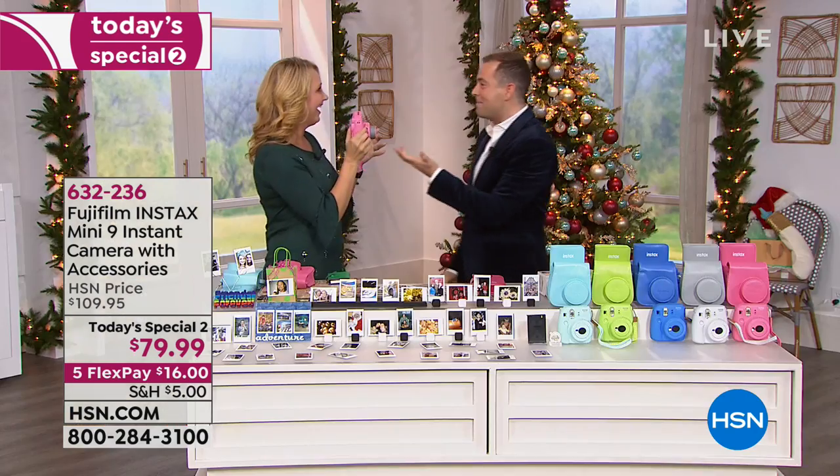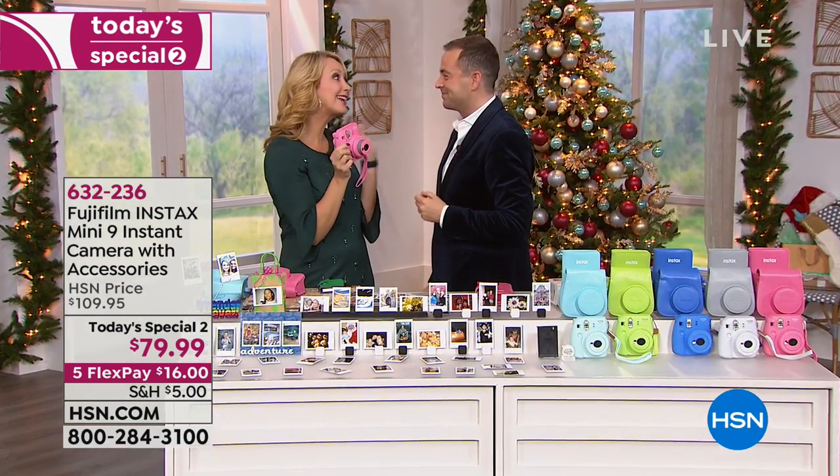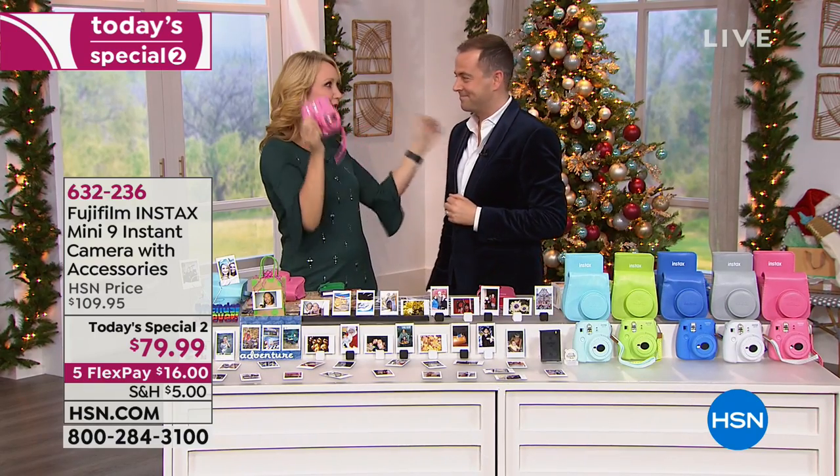Lori Leland is back. You got the pink — the flamingo pink. We have beautiful colors for you.